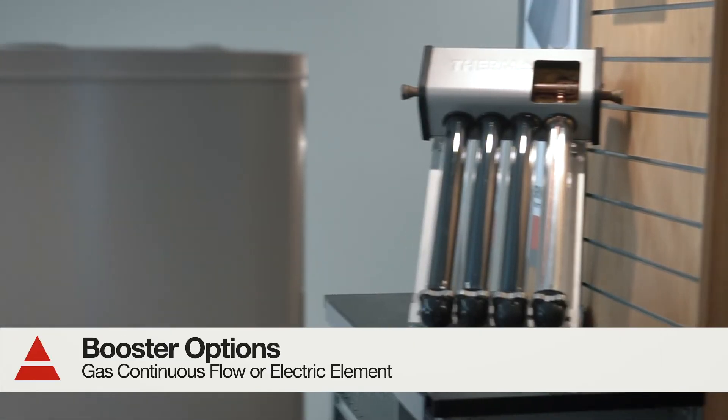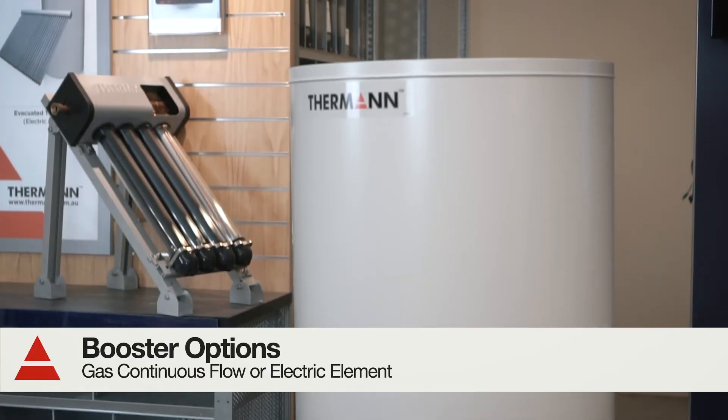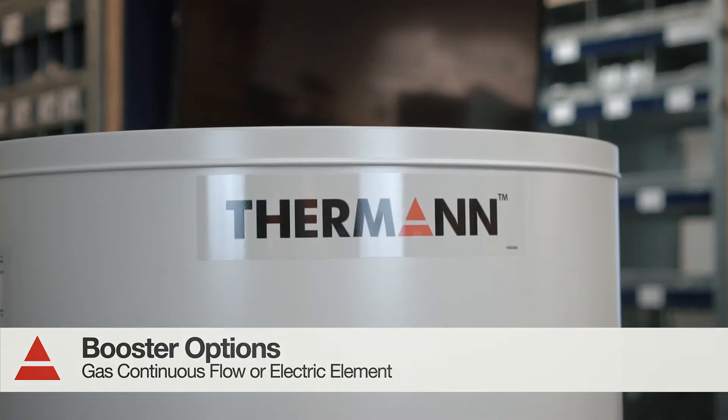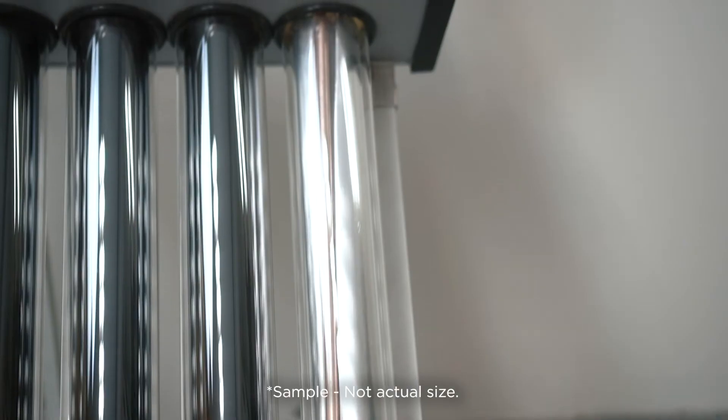And if the sun is not as powerful on a given day, there is a gas continuous flow or an electric storage unit to top up your water. With multiple tube and boosting options, there is a model to suit every household.